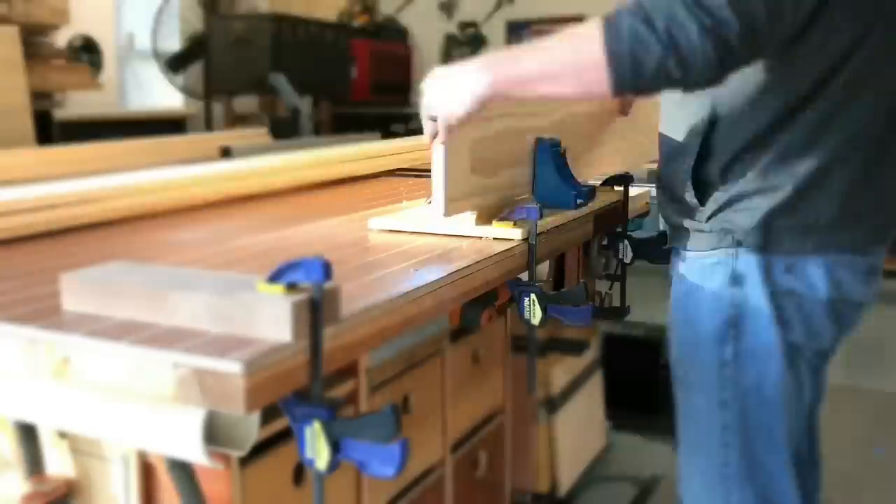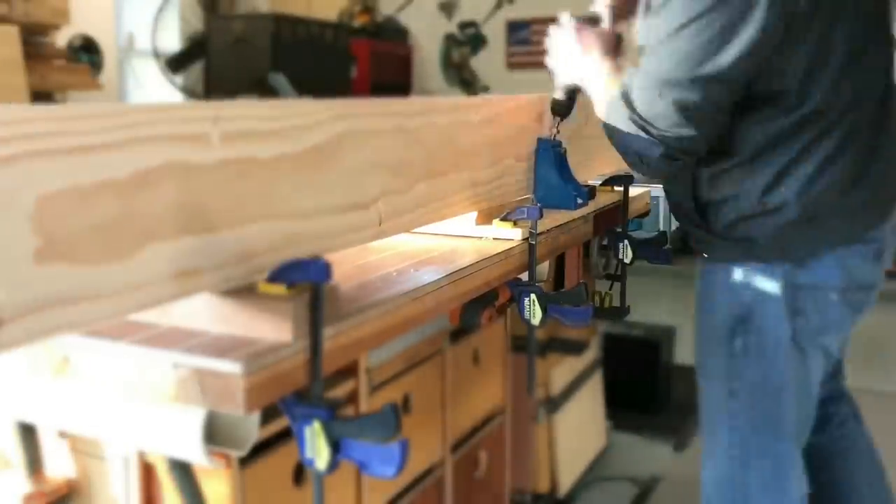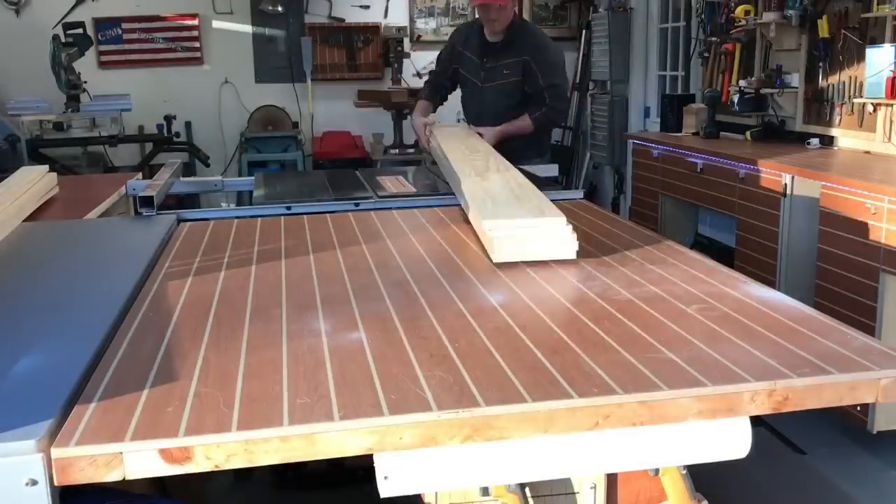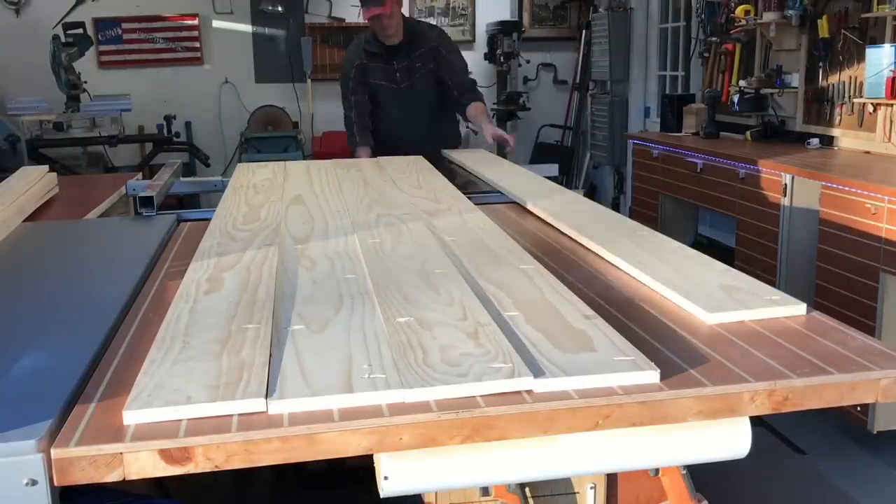You drill a hole, you move the board, so on and so forth. And in no time every hole is drilled. Five boards is what I needed in total to give me the actual width I needed.